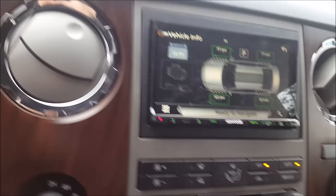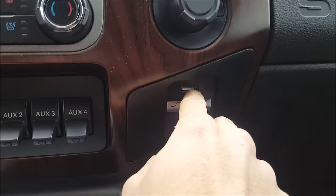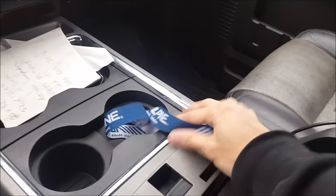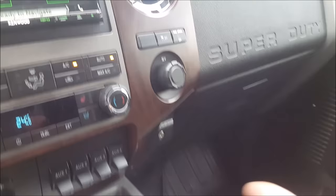We actually took out the factory USB, unplugged it, made a small notch on the brackets without doing anything to the face, and our aftermarket USB plugs right in so we have all the functionality. Down here I gave him an HDMI cable in case he wants to do screen mirroring. The unit has two USBs - there's a slot here where I'd put music tucked away so we're not putting weight on the front piece. The front USB is just for guests - if they want to plug in a phone or USB, they can.